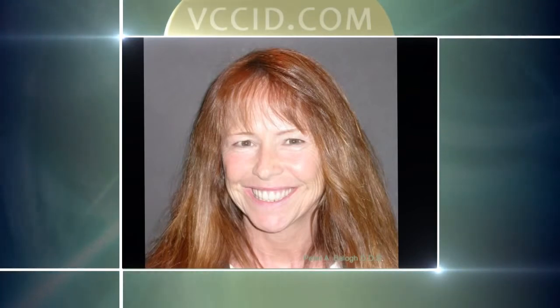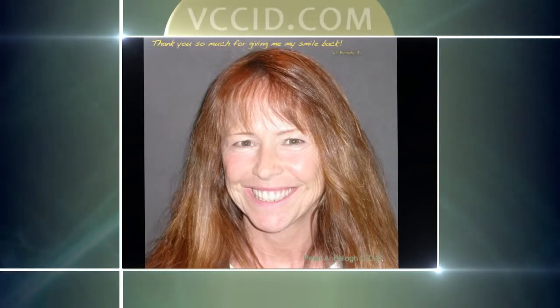This is the after picture showing her new teeth in place, and she was so thrilled. Her comment was, 'Thank you for giving my smile back.' She now had something that was very solid and was not going to move around. She has no issues, and as you can see in one of the previous pictures, we also got rid of her lower partial and gave her some permanent teeth on the bottom as well.